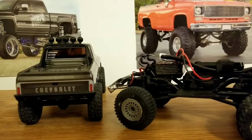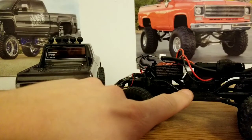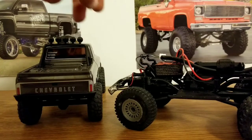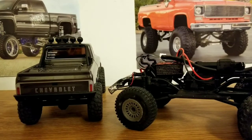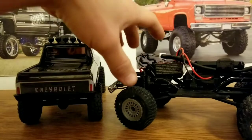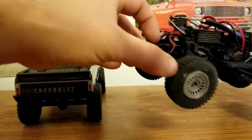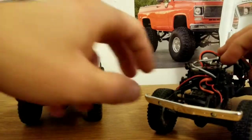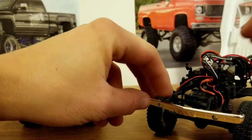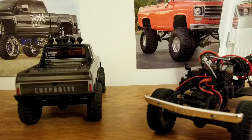I just want to give a shout out to Shaka Hobbies — they actually sent me the rock sliders for free, so go check them out on eBay, that's where I got these from. And that's all I have for you today. Thank you for watching my channel. Click the like button, subscribe, and stay updated on my latest content. Thank you.